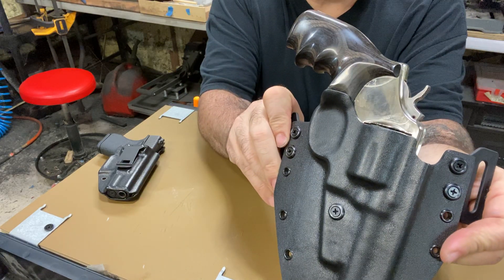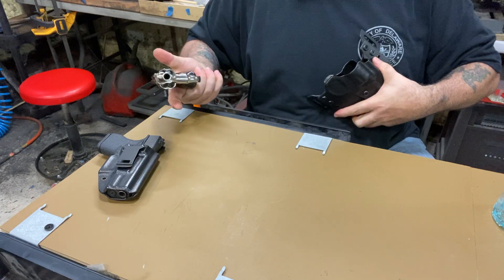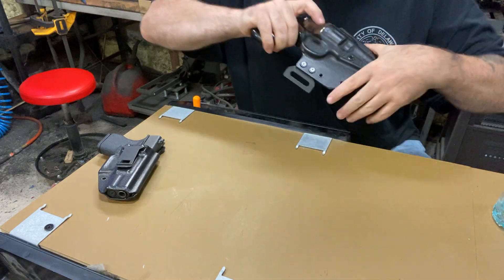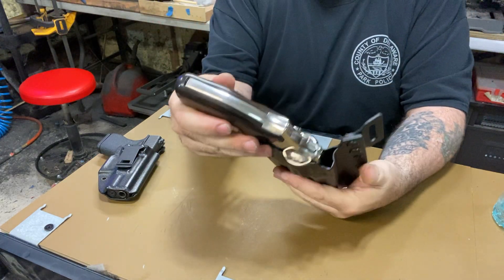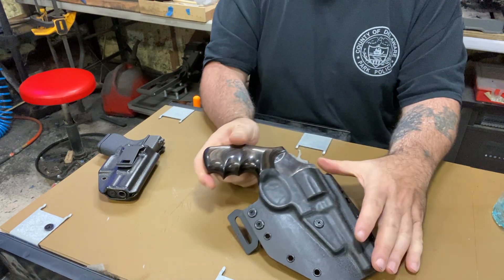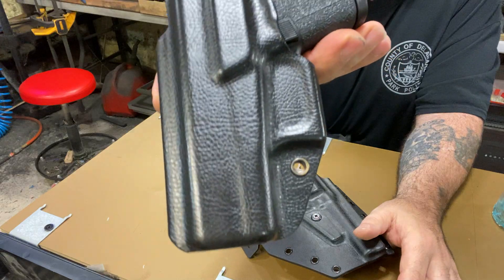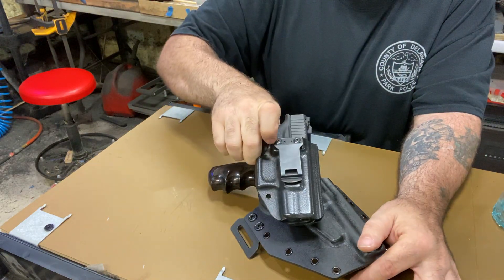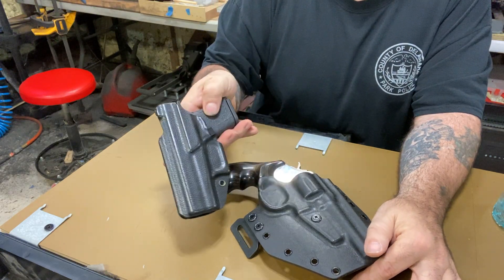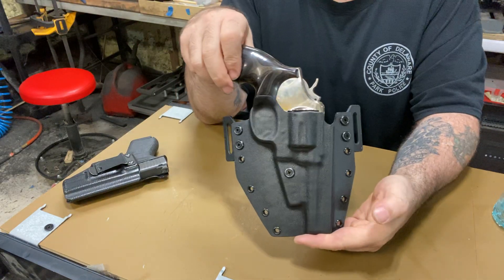There it is — just wanted to show you this today. Got this done for a friend of mine who gives me a lot of business. And of course this is the leather option I was telling you about — but I forgot to ask him if he wanted leather. That probably would have been more appropriate, definitely the way to go with this old-fashioned revolver, but that's my fault — I just forget to mention things.